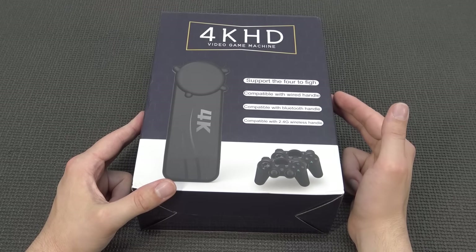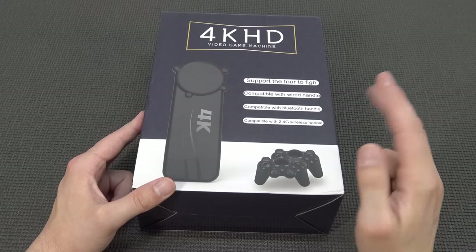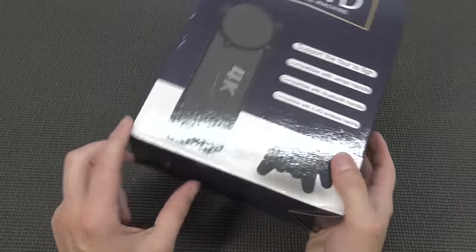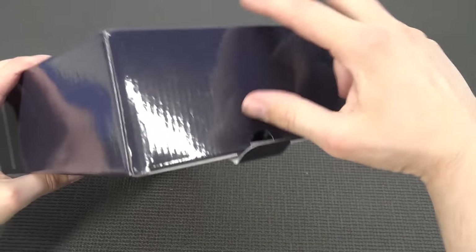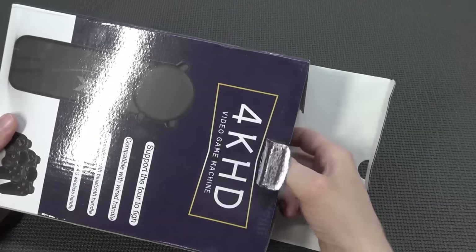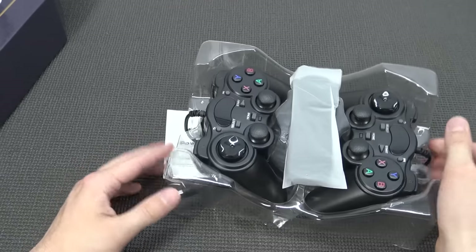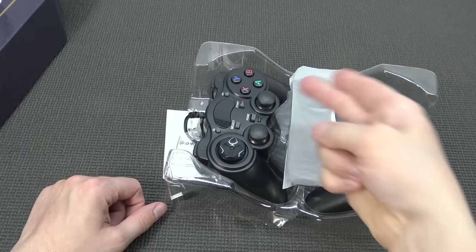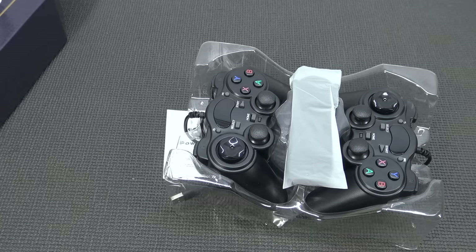It supports up to 4 to 5 players — I'm guessing you can use 4 controllers. They come with two connected via 2.4 GHz. On the box itself, not a lot of information, so let's start by opening it up because I'm curious what we're going to get. Oh great — they're saying 2.4 GHz on the box, but there are wired controllers with this thing. That makes no sense!